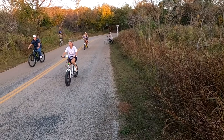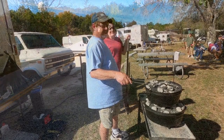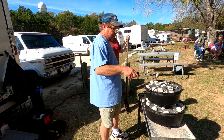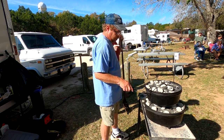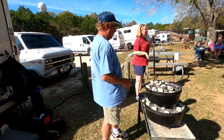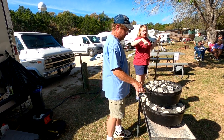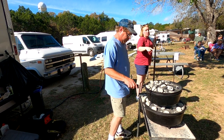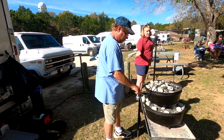He's saving charcoal by stacking the small Dutch oven on top of the bigger one, because if we did them side by side he'd need more charcoal. The coals on top of the bigger one act as the bottom base heat for the little one, so you're using less charcoal overall.